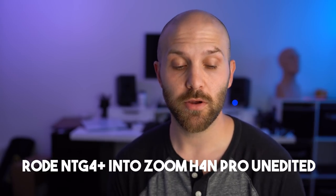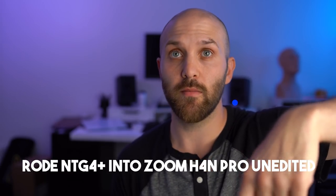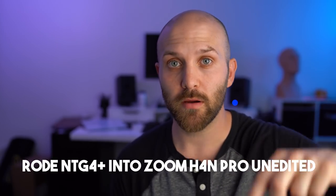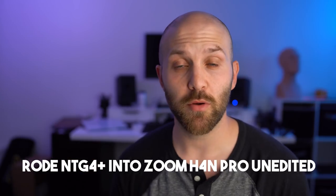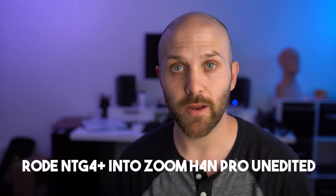If you're not using the microphone on your camera for audio — and most people are going to be using either a shotgun microphone or a lavalier — everything you're now hearing is from my Rode NTG 4 Plus microphone, which is positioned just out of frame, less than a foot from my face, plugged directly into my Zoom H4n audio recorder. I'm going to go silent for a moment so you can hear what the sound is like, unedited.